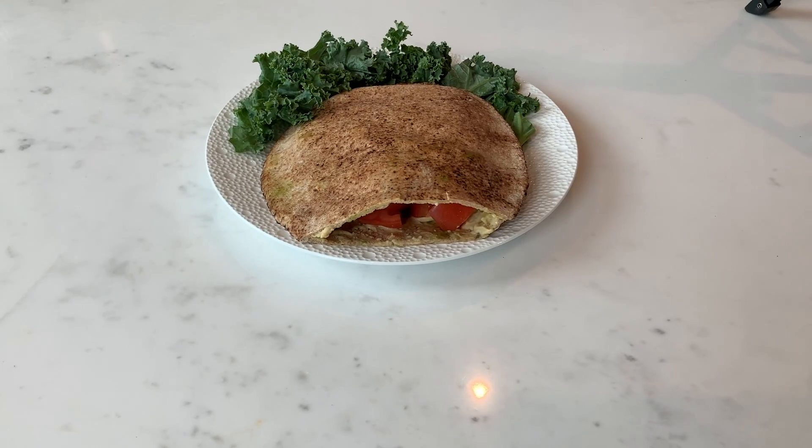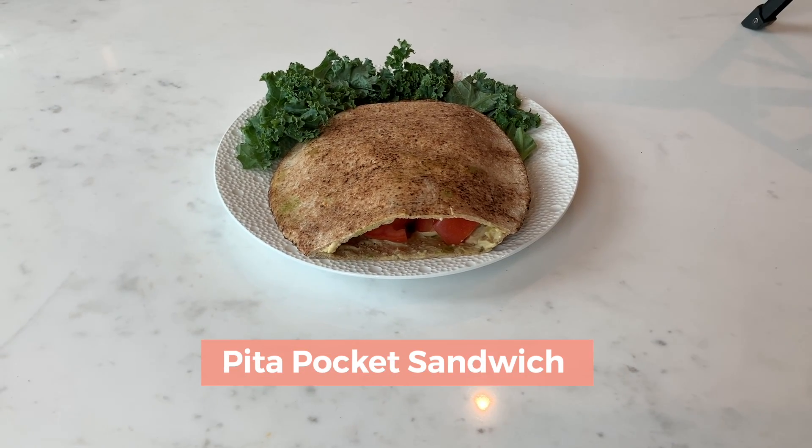Hey everyone, I'm Arielle. Today I'm going to show you how to make a healthy, simple pita pocket sandwich.